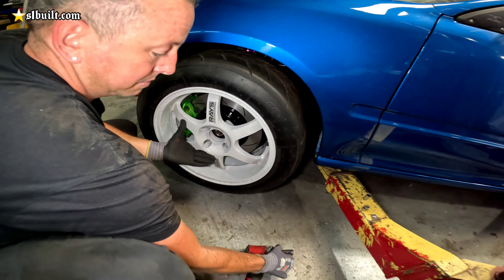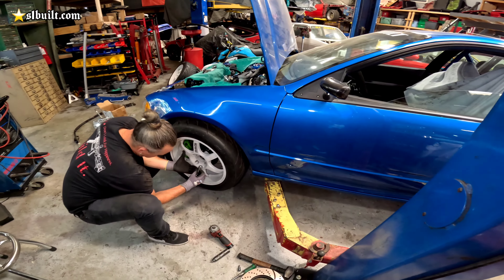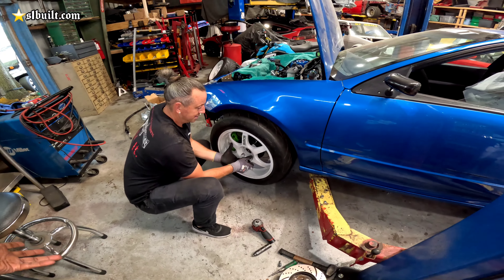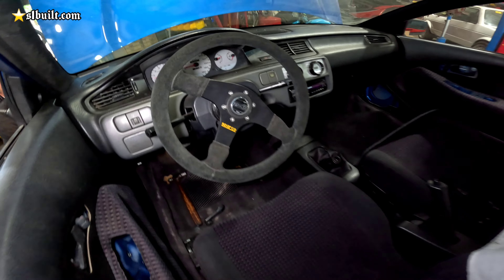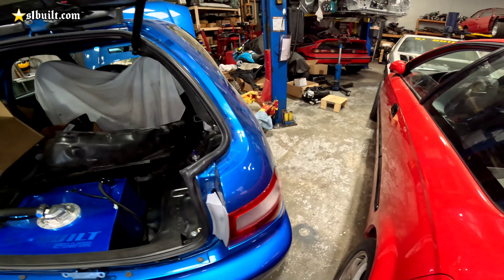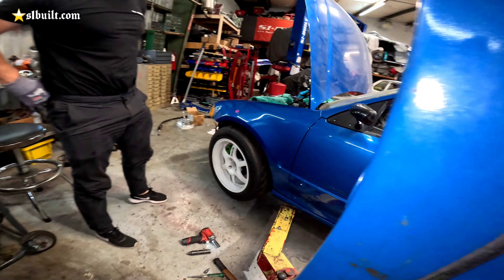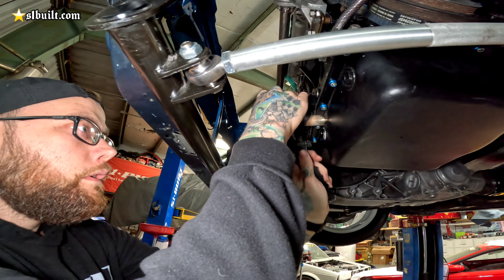We got the powder coated calipers back from powder coat, back assembled with new seals and new bleeders, and we have one already on the car. Those bubbles look sick. All bolted up with the bracket — looks nice. We found out the Advance wheels in the back are not going to fit because they're 15s, so we had to put the Volks which are 16s, and they clear the T37 cups perfectly. Yep — T37 cups, not just T37s. T37 cups. Check it out.